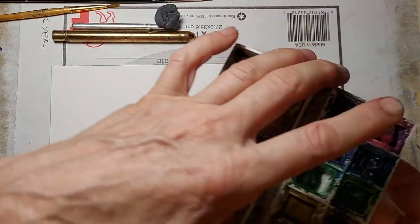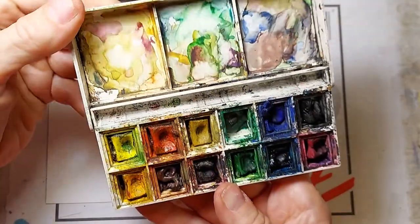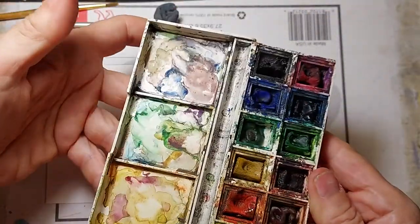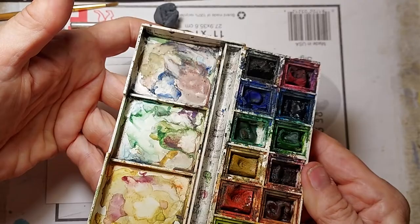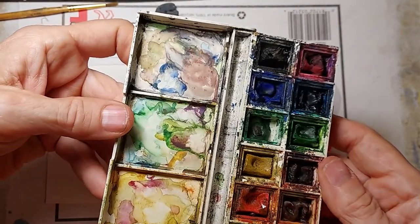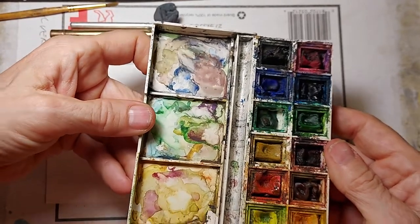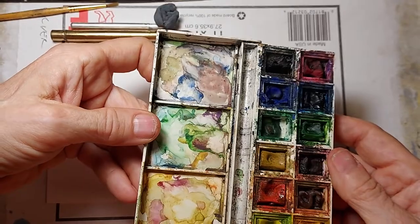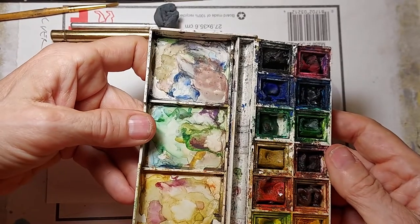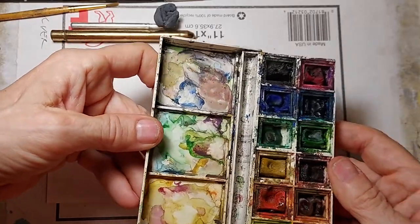We're also going to use a Winsor & Newton Cotman Traveling watercolor kit. I like these for drawing and painting outdoors. I'm using this today because when doing watercolor demonstrations under the camera, you can't really see what I'm doing unless I use a smaller palette.